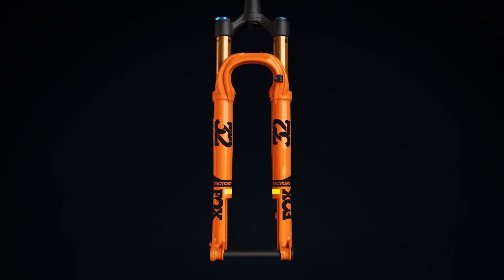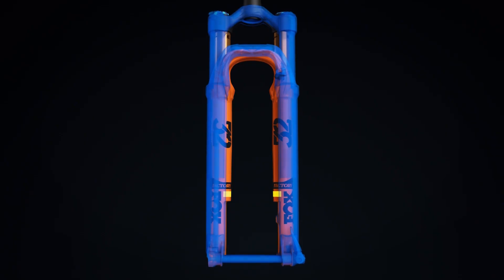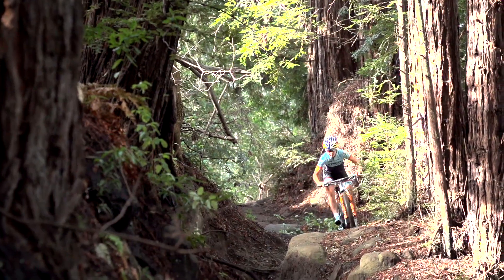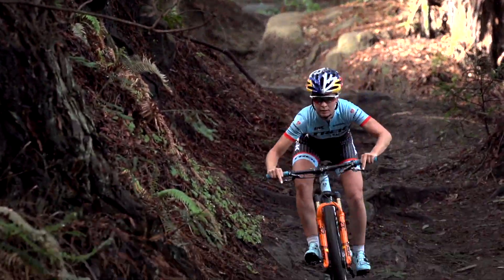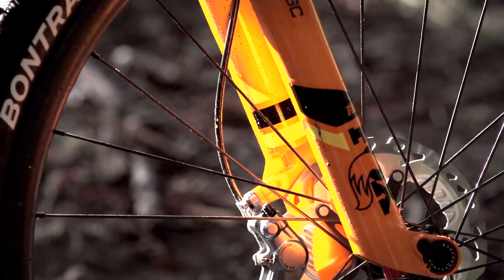The 32 StepCast chassis is 10 millimeters narrower than Fox's typical 32 design. This saves even more weight while retaining torsional rigidity with less material. The leaner design improves handling and contributes to the StepCast's distinct look. The step in the lower leg creates room to accommodate the spokes and disc brake rotor of the wheel.